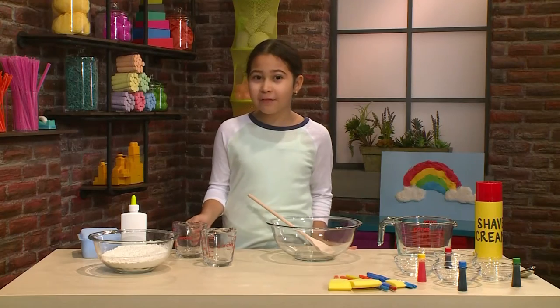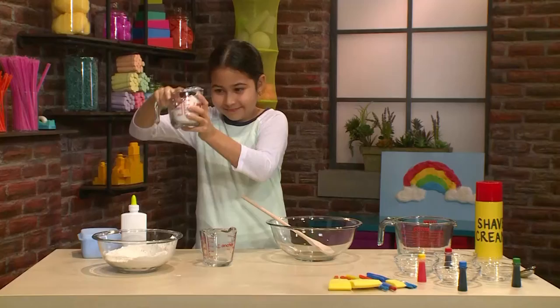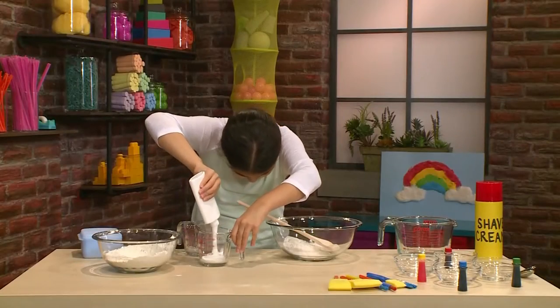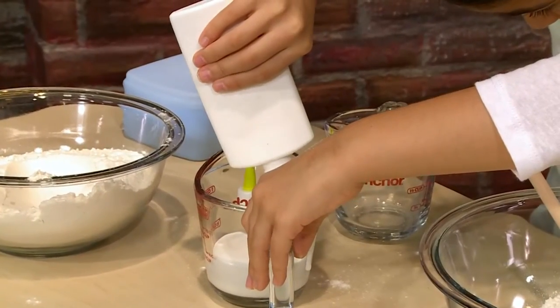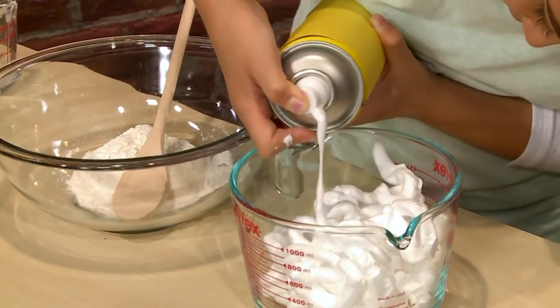The first step into making puffy cloud paint is to get half a cup of flour and pour it into a bigger bowl. Then you should take half a cup of glue. Then you need four cups of shaving cream.